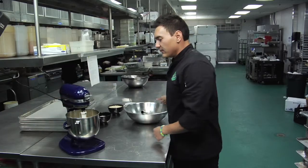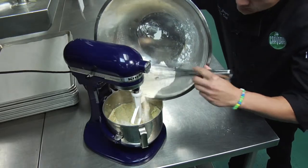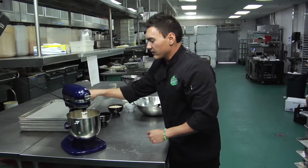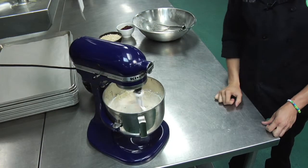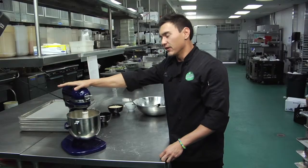Now that the eggs and the vanilla are incorporated, we're going to take our flour mixture that we already blended and we are going to add it to the mixing bowl. We're going to start the mixer up on low. We want to mix the flour just until it's combined — you don't want to mix it longer because that will lead to a tough cookie.